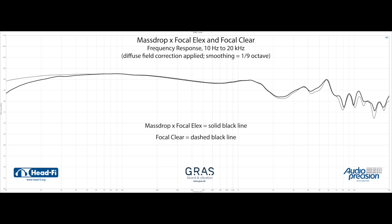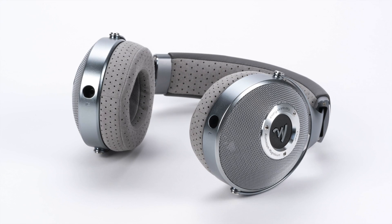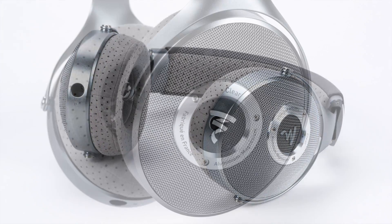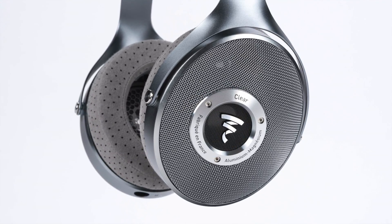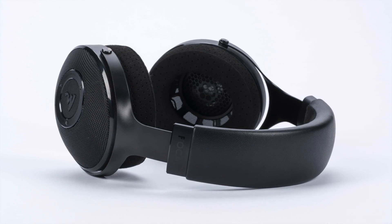Here's a frequency response comparison of the Massdrop Focal LX and the Focal Clear. Does the Focal Clear maintain any advantage over the LX? Yes, definitely. Most noticeably, the Focal Clear is smoother and more refined than the LX, perhaps owing to the improved drivers. Also, despite what the measurements show, the Clear's bass sounds a touch more energetic and improved in quality. If you have a chance to compare the two, I don't think you'll have a hard time noticing the differences, and I think there'd be near unanimity as to the Clear's more honed superiority. But most would say the LX comes much closer than you'd expect for just over half the price.